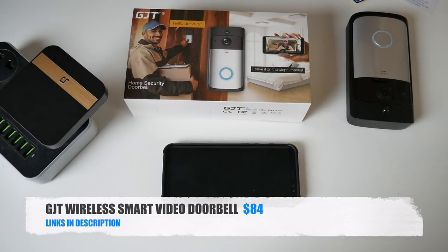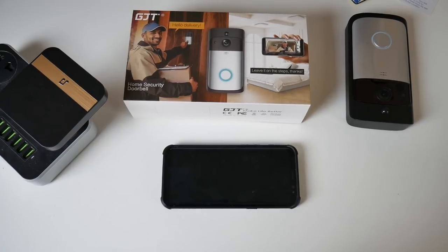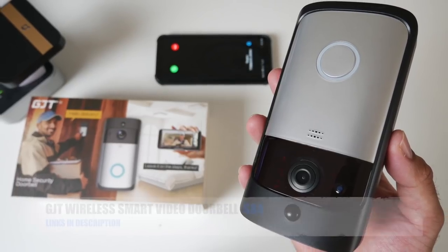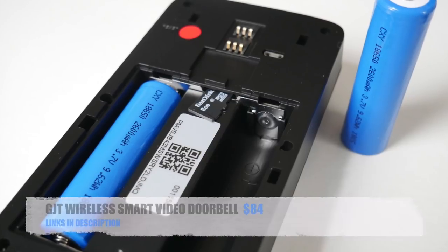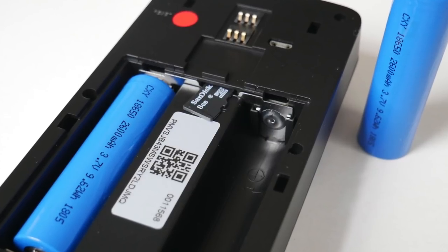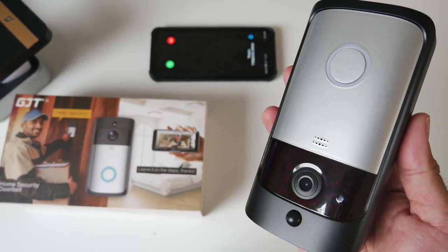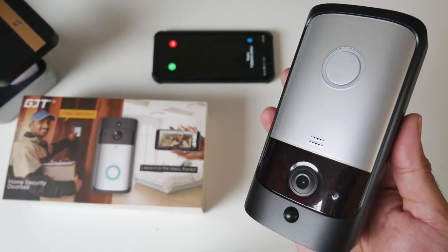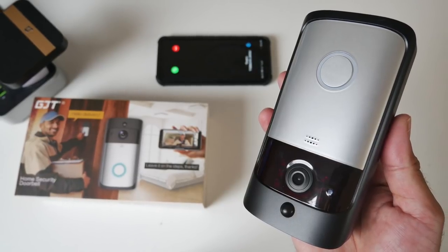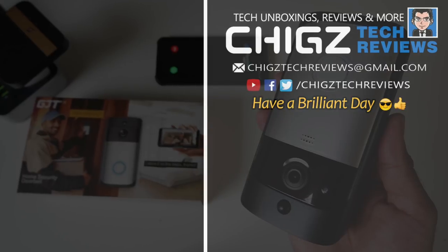There you have it guys — that was the new GJT Wireless Video Doorbell. This product is a very effective security system which I think every household needs. To be able to purchase a wireless video doorbell system with intercom and motion detection for under $100, and fit it yourself in a few minutes, is quite amazing — because a similar system a few years ago without Wi-Fi would have easily cost $1,000. Modern technology is not only sophisticated and easy to use, but it's also becoming very affordable. If you think you need this for your home or office, check out the links in the description box below. Thanks so much for watching — hope you all have a brilliant day, see you in the next one!